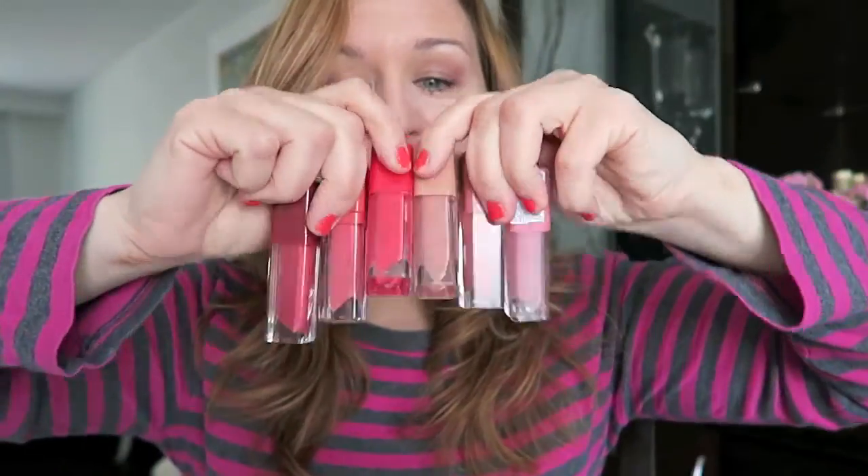Woohoo! I'm really excited. These are pigmented and really cute — they're little tubes of goodness. So let's get right into it, guys. This is going to be fun.